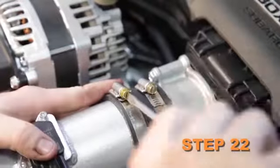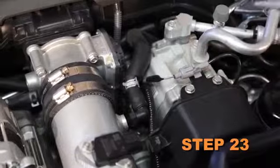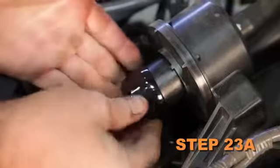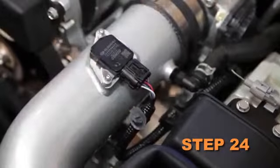Secure the tube with the provided hose clamps and hardware and tighten the mounting bracket at this time. Connect the crankcase vent to the fitting installed into the K&N intake tube. Install the provided cap plug onto the engine sound drum. Reconnect the mass air sensor electrical connection.